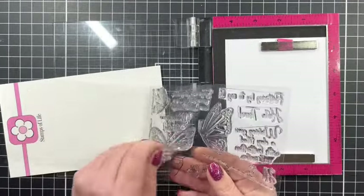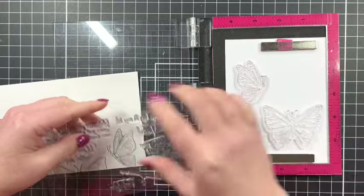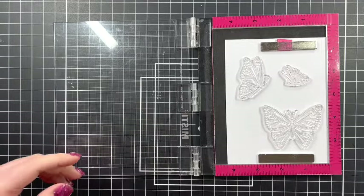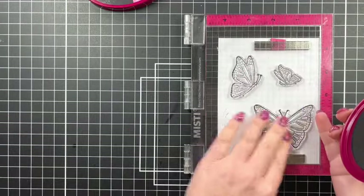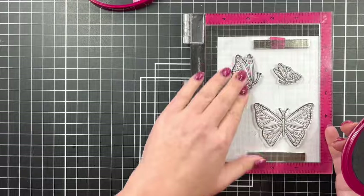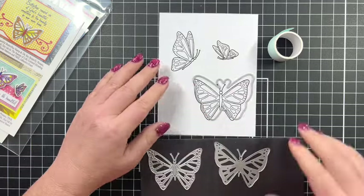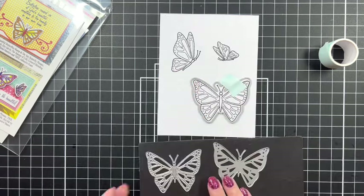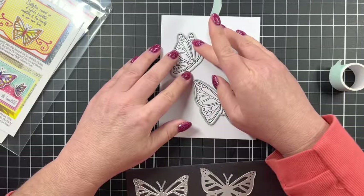I'm going to take the butterflies off the carrier sheet, place them in my Mini Misty, and get them inked up. I'm using the Spectrum Noir alcohol-proof ink because I'm planning on doing some alcohol ink coloring on my butterflies. I'll ink them a couple of times to get a good dark impression. Then I'm taking the outline die for the butterflies, putting a little bit of tape down, and running it through my die cut machine before we start coloring.